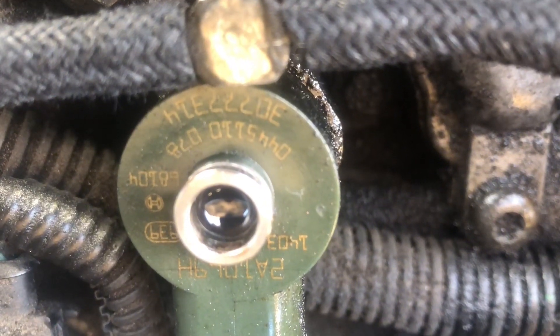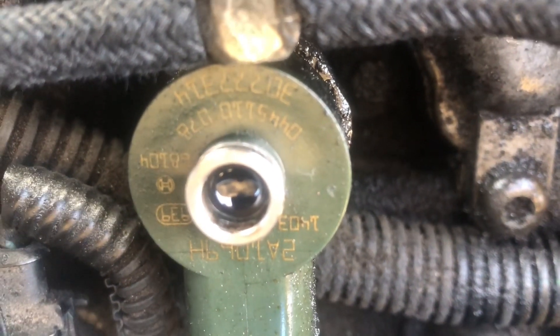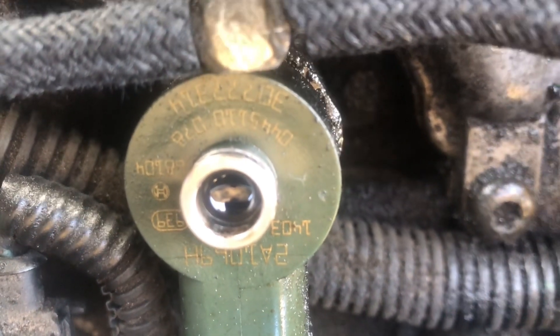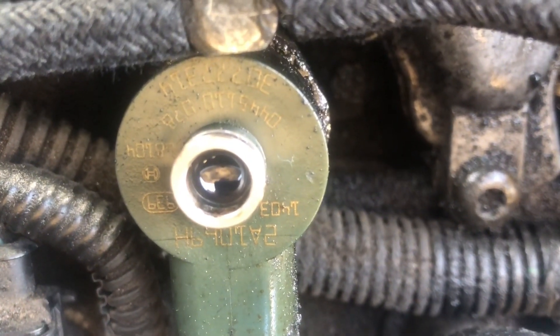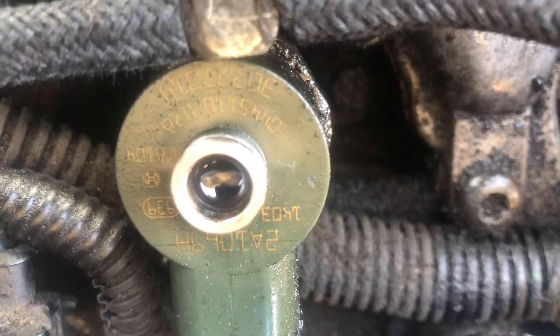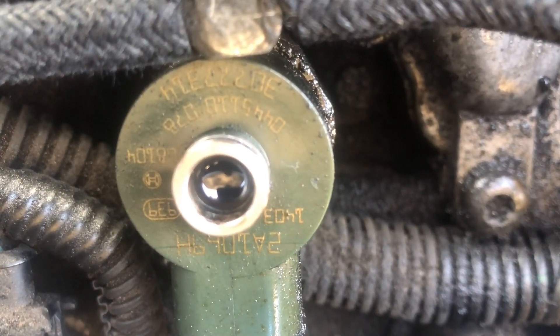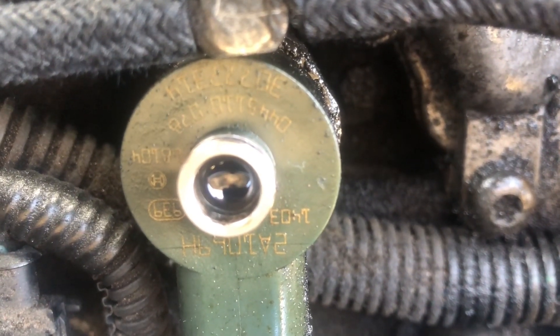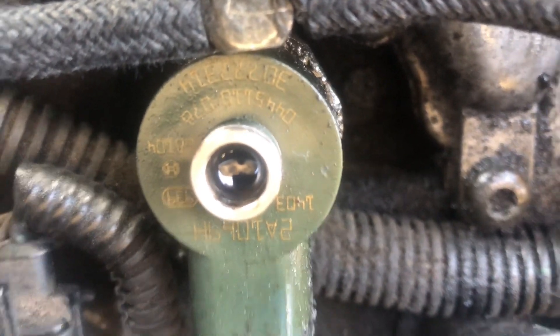I've spent quite a bit of time cleaning up and I'm just making a note of the number of this injector so I can buy one absolutely identical, so the coding all matches. It should just be plug and play when I get round to replacing the two injectors, and then I think I'll repeat the leak-off test.